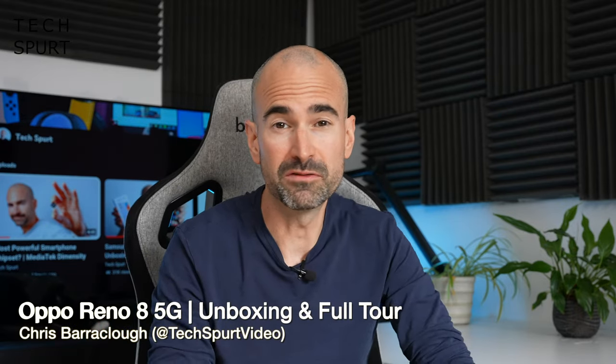These past few months I've been steadily working my way down the chain of Oppo smartphones, starting with the Find X5 flagship smartphones packed with awesome hardware. I then followed up with the Oppo Reno 8 Pro, which had some of that smart camera tech from the Find X5 series with scaled-down hardware for a more affordable price. And if you can't quite stretch to the Reno 8 Pro, there's the regular Oppo Reno 8 5G, costing almost 200 quid less but still packing some pretty decent specs.